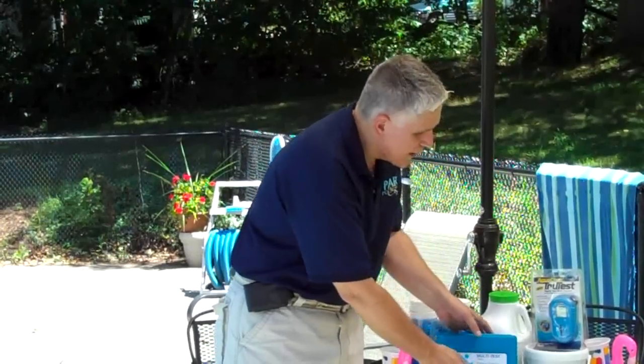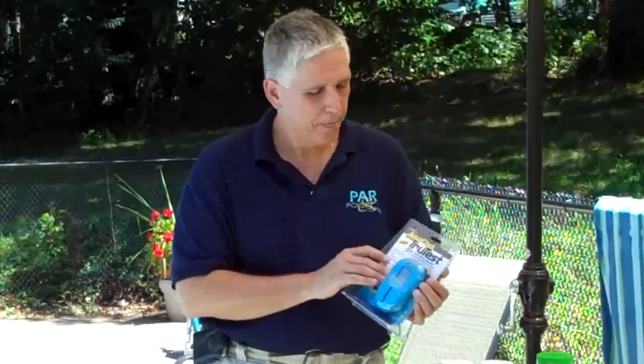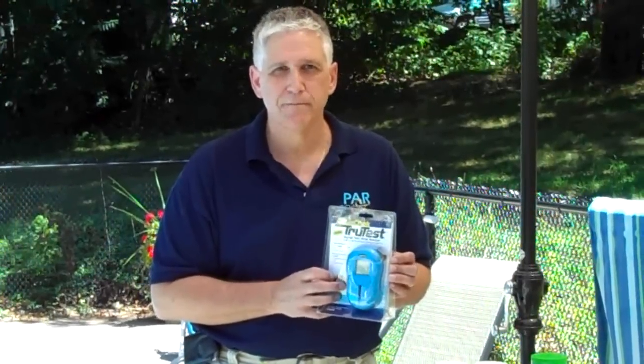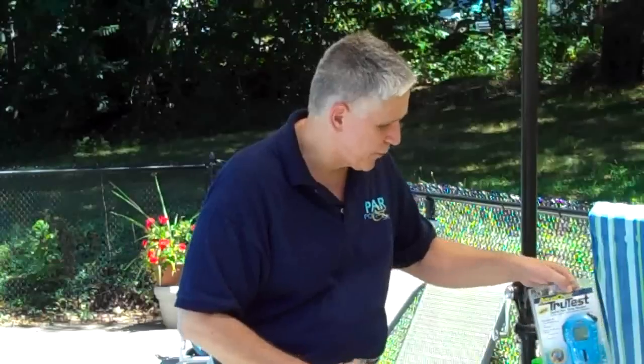A newer testing device is the TrueTest from AccuCheck — a terrific little digital water tester. Dip your strip in, put it in the analyzer, and get your results digitally. This is really good for those of us who may have a problem matching colors. It's simple, easy, and effective — it gives you the right numbers.